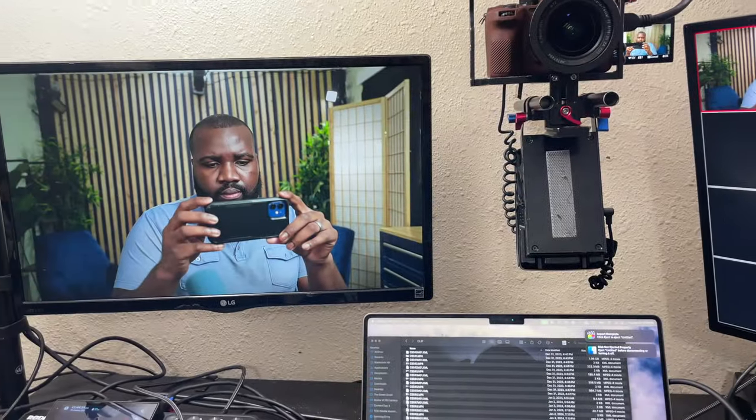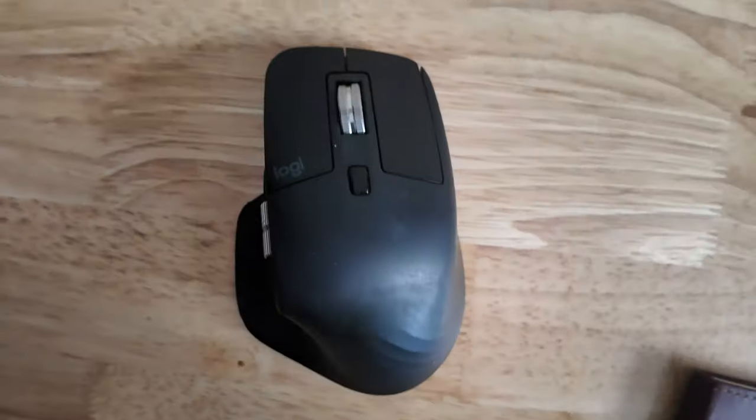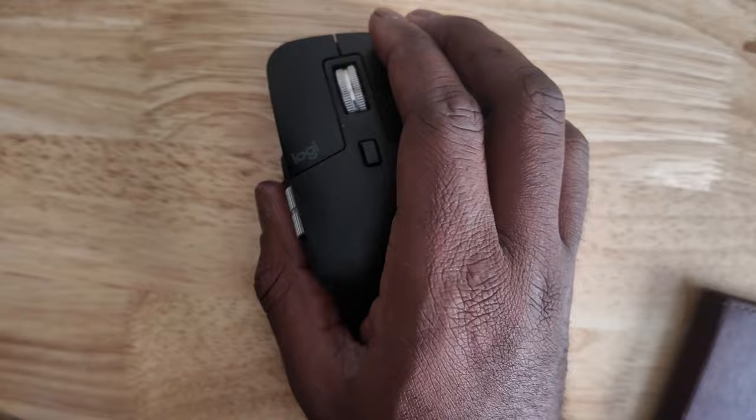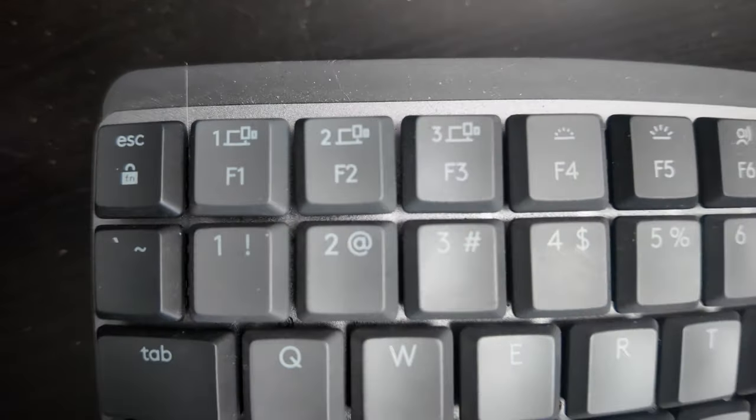On the desk, I also have an LG 24-inch monitor so my clients can actually see themselves. As far as mouse and keyboards, I use the Logitech MX series. For the mouse, I use the MX Master 3 — my wife gave it to me as a birthday gift many years ago and it still works. It's phenomenal. I recently got, maybe two or three years ago, the MX keyboard.